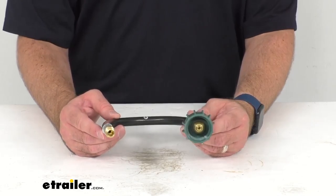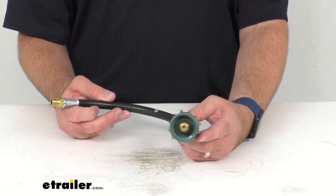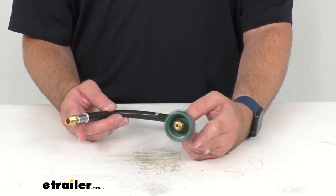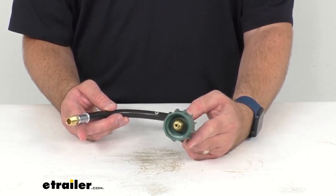An additional hose, which is sold separately, will then carry the propane from the high pressure regulator to the two-stage regulator on the driver's side of your trailer.